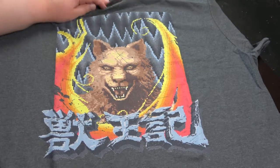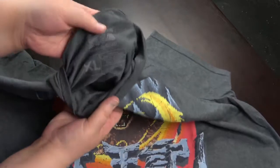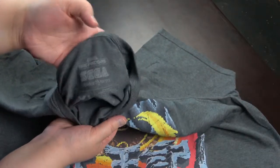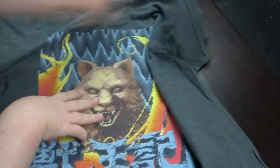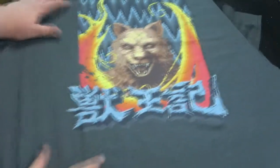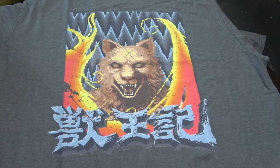Here you can see the Sega logos for Sega Genesis and Master System — this should be Altered Beast. Awesome. I really dig the shirt simply because it's pixel graphics. I love pixel graphics.